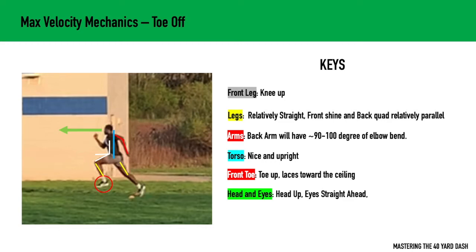The head and eyes are going to be up and looking straight ahead. We want to look where we're going. Since our torso is upright, our eyes are going to be upright as well. Remember, in acceleration our torso is at a 45-degree angle, and our eyes are also going to be looking at that angle. So really, wherever your torso is, your eye angle is going to match.